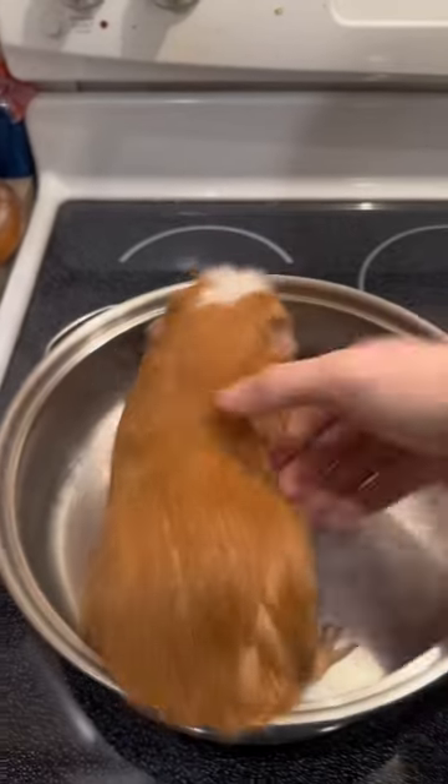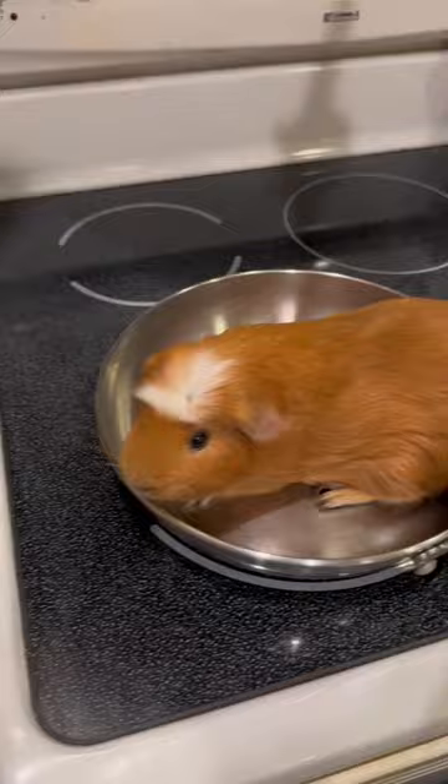How to cook your guinea pigs. Once you've located a wild guinea pig, stick them in a pan and then slice them in half.